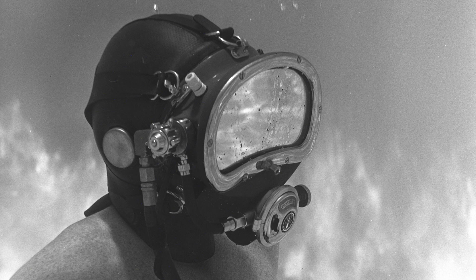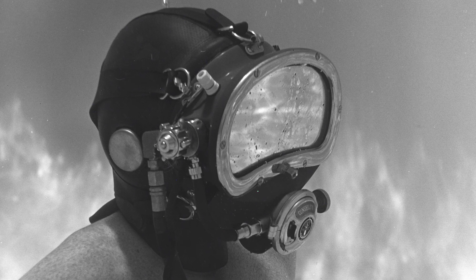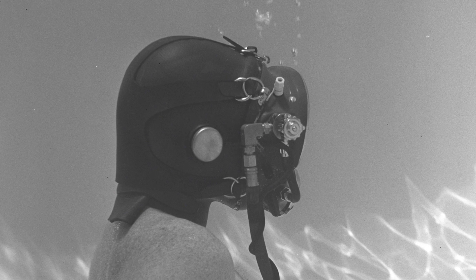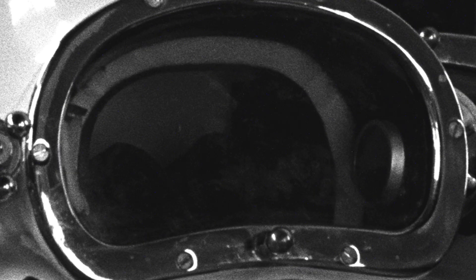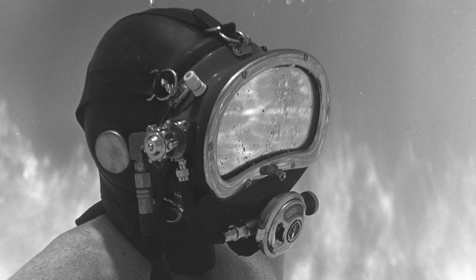The Kirby Morgan Mask 6. In 1966, the KMM-6 marked the introduction of the first production mask with an attached hood. Prior to this, all masks had face cushions and seals glued in. A U.S. Divers Demand Regulator was utilized with this mask, and approximately 10 units were manufactured.